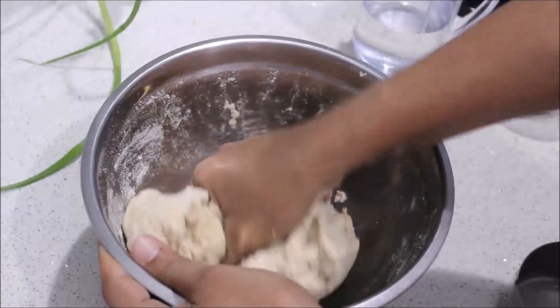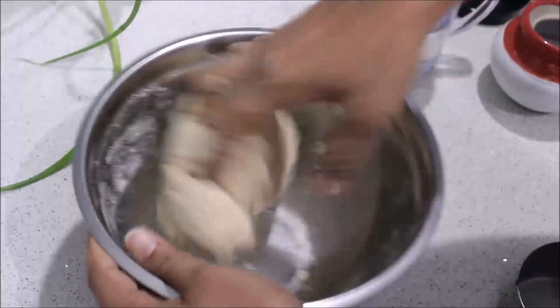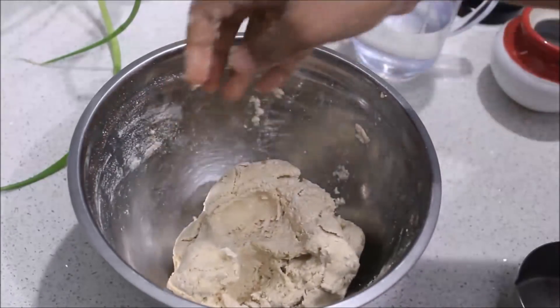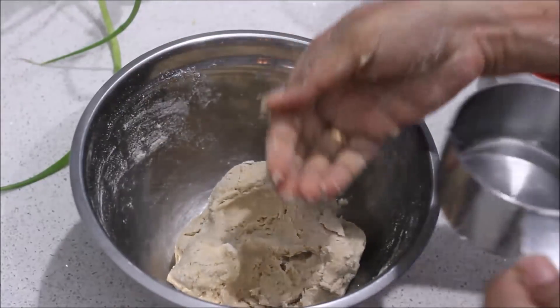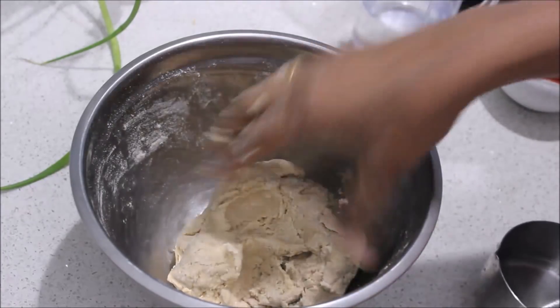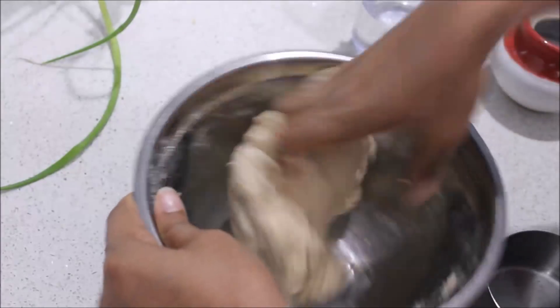Now I am adding warm water and mixing. You can add a layer with a little bit of brown sugar. You can cook it very well — please cook it with a little bit.